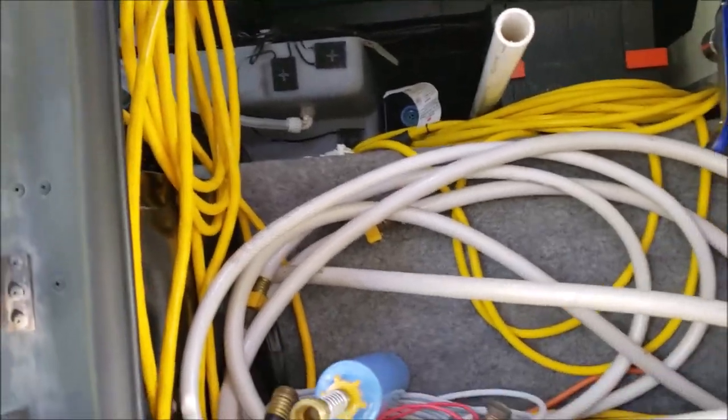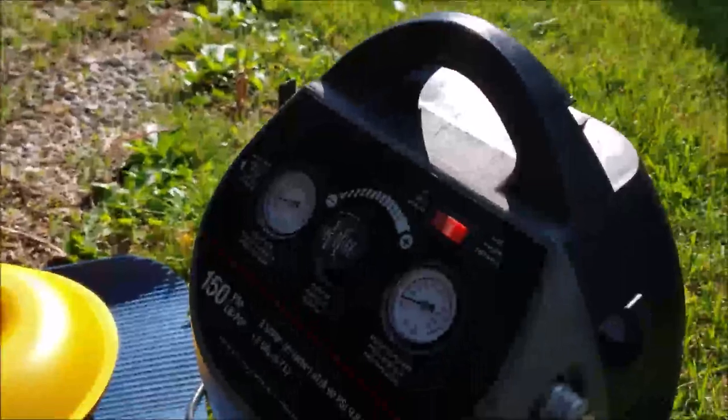I'll let that fill up completely, make sure we have no leaks, and may let it sit a while before I actually dump it. While I'm waiting, I just want to point out my little compressor — I've had this thing for years.